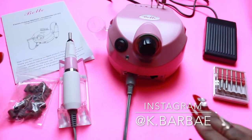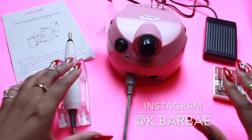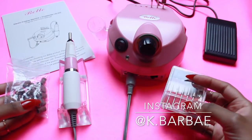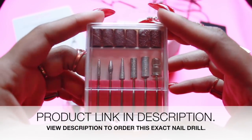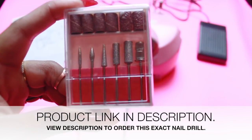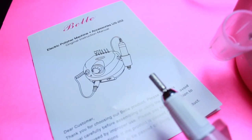Shout out to them for that. Then of course you've got the manual - it has troubleshooting and explains a lot of different things about the drill. And then you've got the foot pedal. Ladies, I hope you enjoyed this review. Stay tuned - next I'm gonna show y'all exactly how to use the different drill bits and what each of them are for. The link will be in the description below. I love y'all, talk to y'all later - peace!